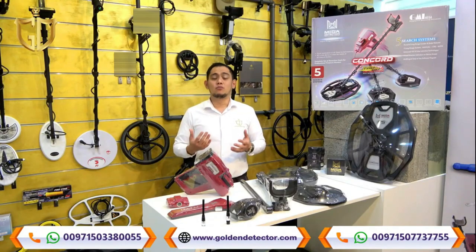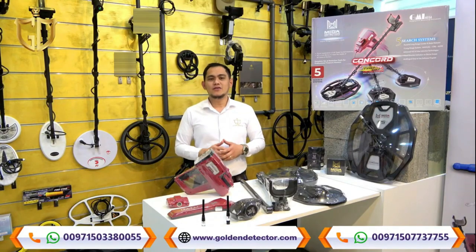Welcome to our new video. I'm from Golden Detector Company, the exclusive agent in the Middle East for gold and metal detector devices, and authorized dealer for Mega Detection Germany devices. Mega Detection Company released the new Concorde Long Range Locator and Metal Detector.